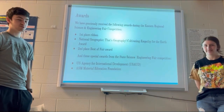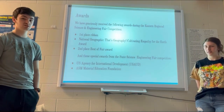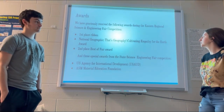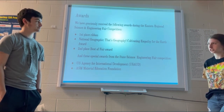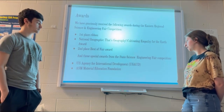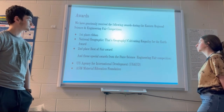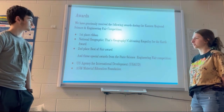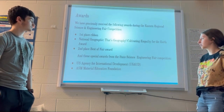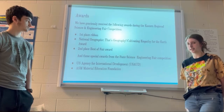We are adding on to our project with the awards that we have gotten in the past month or so from the competitions we have attended — our third group member Mary is not here today. In the last month, we attended the regional and state science and engineering fair competitions. From the state competition, we got the U.S. Agency for International Development Award and the ASM Material Education Foundation Award. In our regional fair, we won first place in our category overall, the Geography Cultivating Empathy for the Earth Award, and second place Best of Fair Award for the entire high school division.